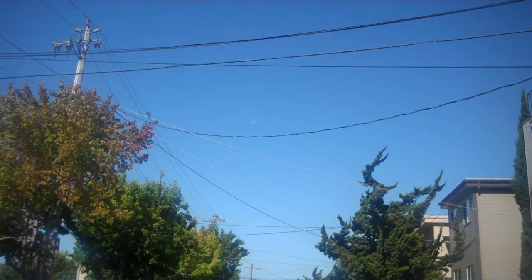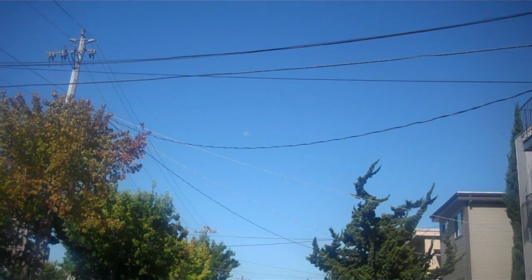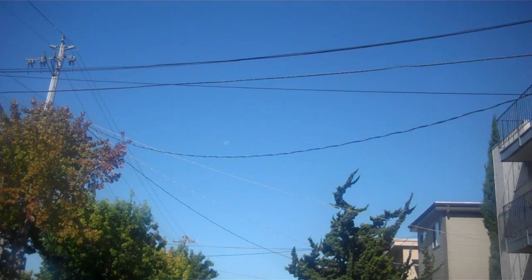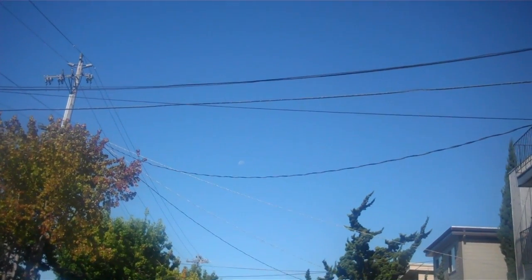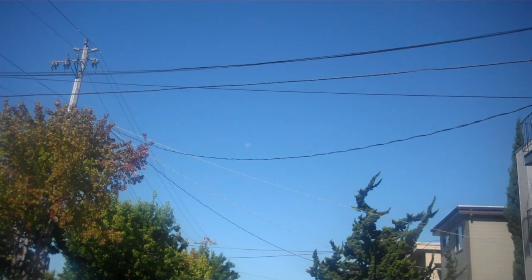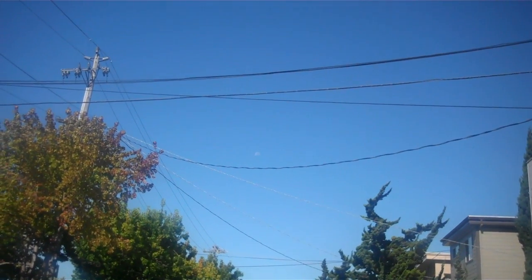The moon has its own internal light — internally lit somehow. The moon is not what it appears. And I want to thank everyone for watching and listening. It is at this moment 9:30 a.m. in the morning, on a clear day, clear sky.